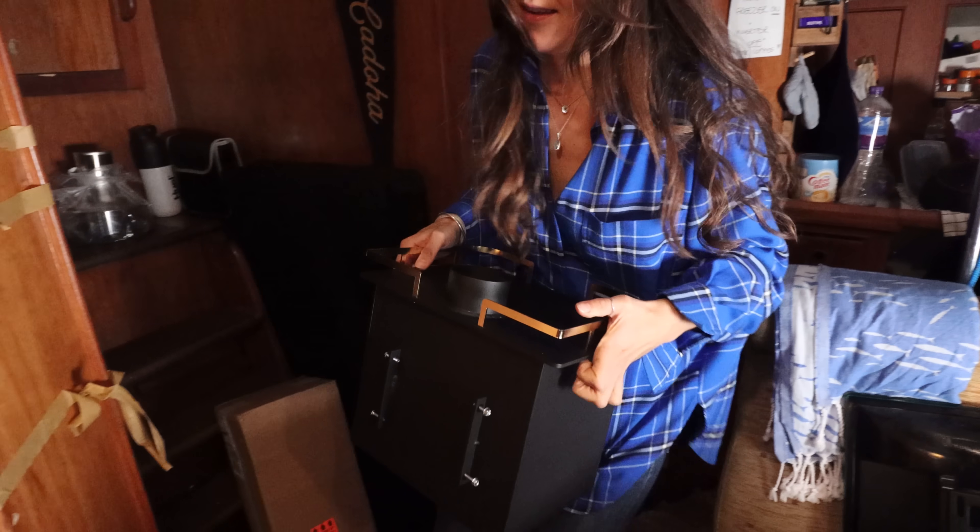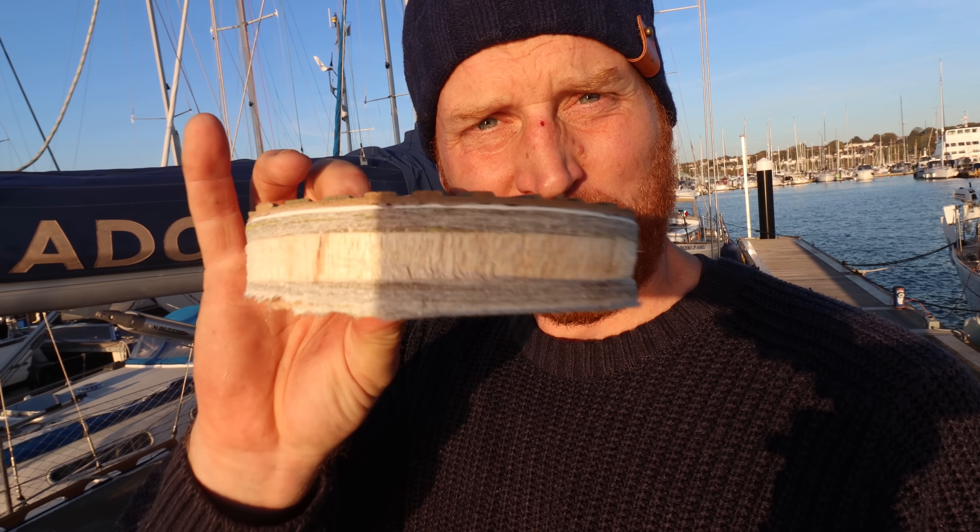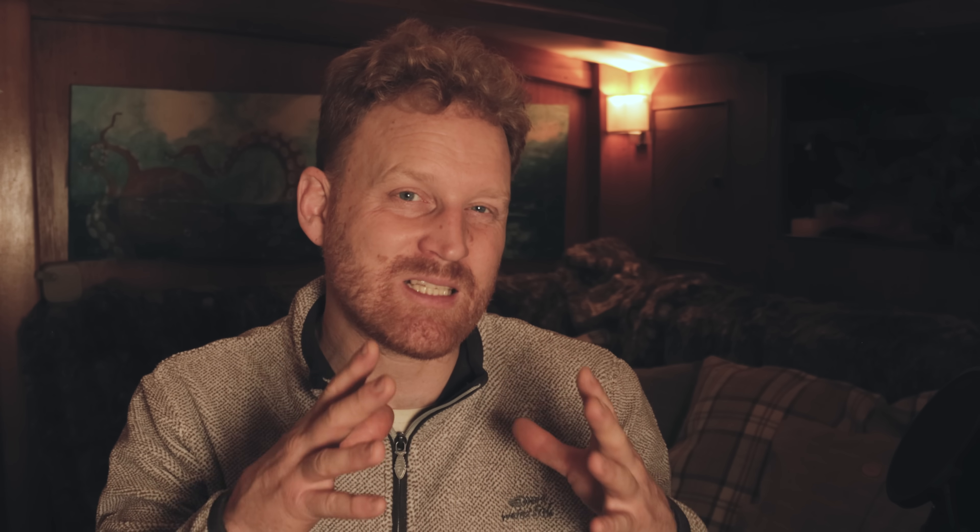Whilst we were fitting our brand new Cubic Mini wood-burning stove — if you haven't seen that video, I'll pop a link in the description — whilst we were drilling a hole in the core for our flue to exit, a piece of core that looked in impeccable condition, not too far away proximity-wise, we noticed some of the deck looked a little bit sketchy. Upon further investigation it revealed that the core wasn't great everywhere.